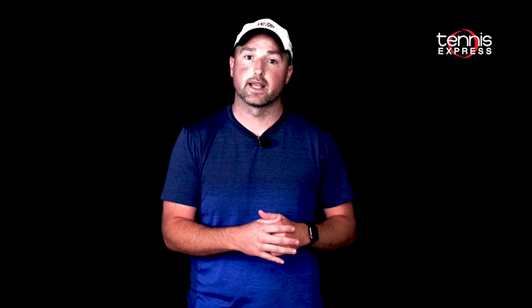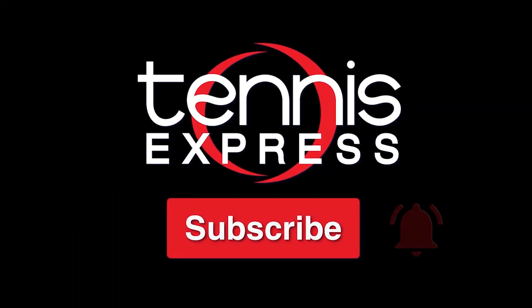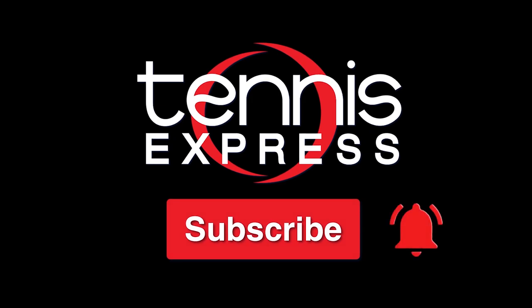Thanks for checking out our tennis racket review of the Babolat Pure Strike 16 by 19. For more information on our demo string and the racket's release date, check out the info below. As always, keep it right here at Tennis Express for the latest and greatest releases from our top brands. If you like this video and want to see more like it, make sure to subscribe and hit that notification bell.